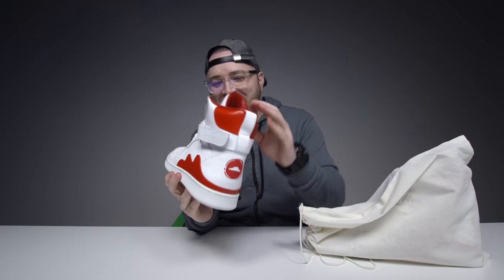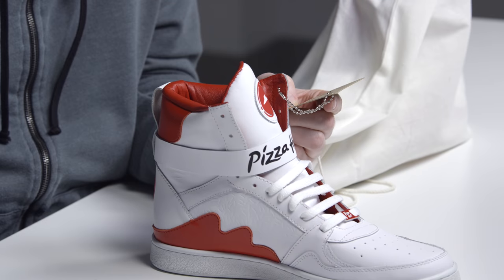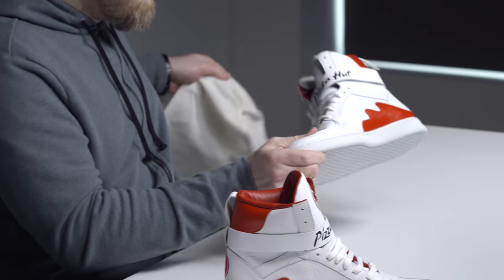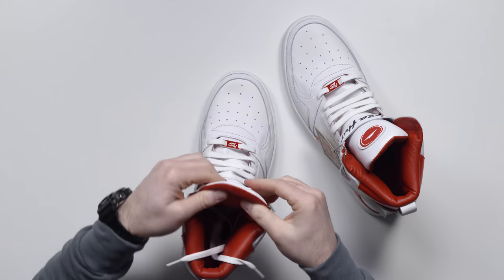Nevermind High Tops. To kick things off, create an account on PizzaHut.com, download the Pie Tops app to your phone, pair your shoes, and enjoy delicious pizza. So it's a Bluetooth type of scenario. And then you just press down on there and that's that. This one is the button, on the right shoe. We need an app to go with these.